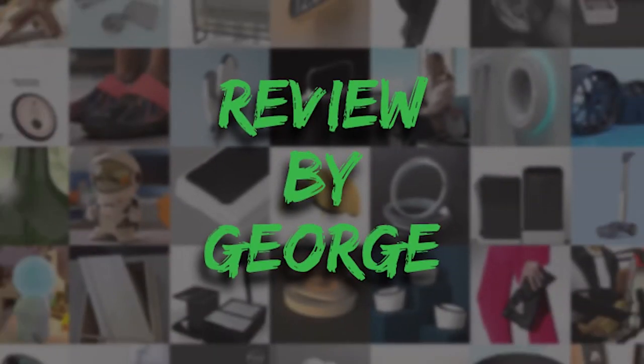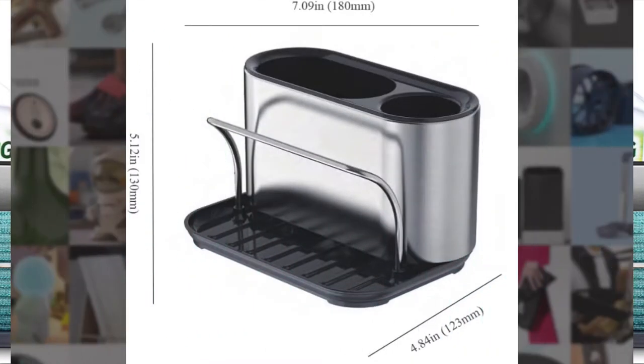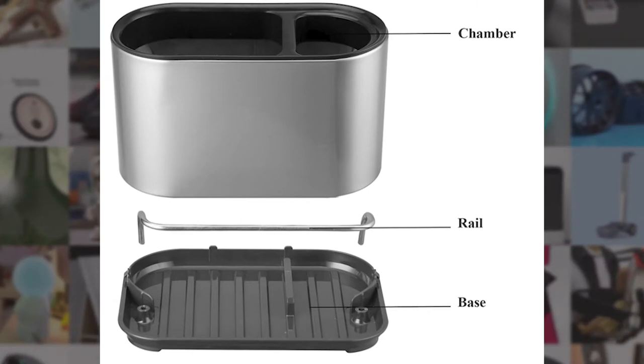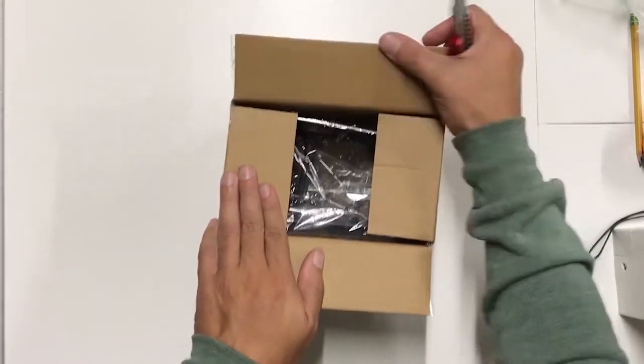Hey everyone, it's George and today we are reviewing a sink caddy from Amazon. It is currently at $15.99 and the brand name is Alta by Augie Chino — it's a weird name — but anyway, let's get started.